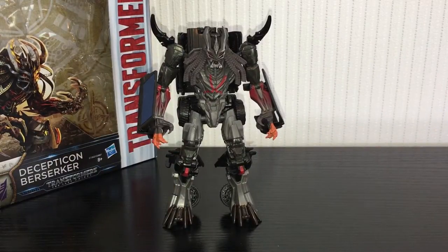That is it for Decepticon Berserker — I think I've waffled on enough. Thank you for watching guys and I will see you in the next one. I've got a couple more Transformers to review — I've got the Voyager Last Knight Optimus Prime, Deluxe Bumblebee, and Deluxe Hot Rod ordered, so they should be here within the next week or so. Plenty of figures coming up, so cheers for watching and I will see you then.